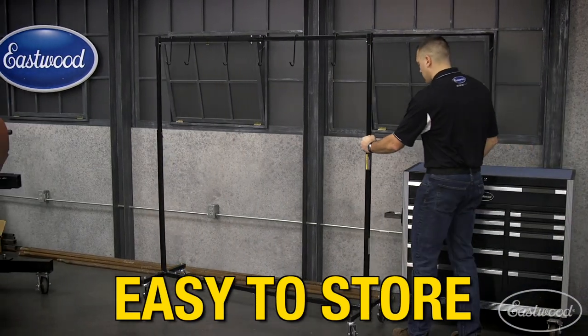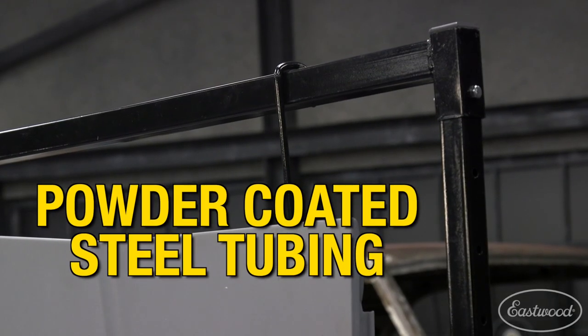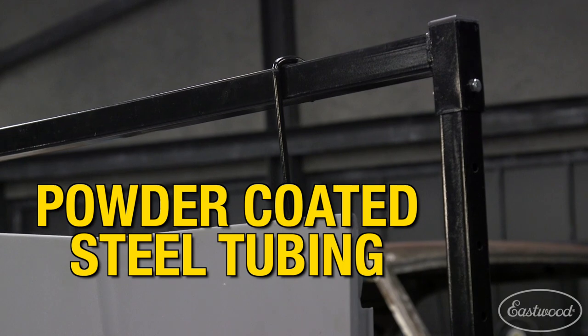When not in use, simply push it up against the wall to free up valuable shop space. The frame is made from powder coated steel tubing to ensure years of service in your garage.